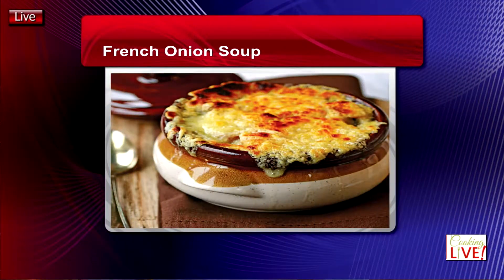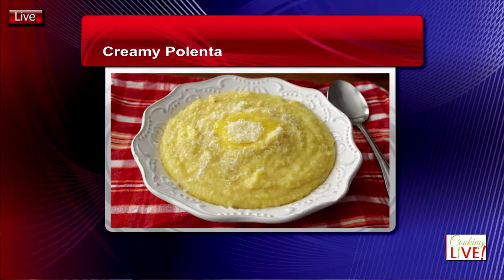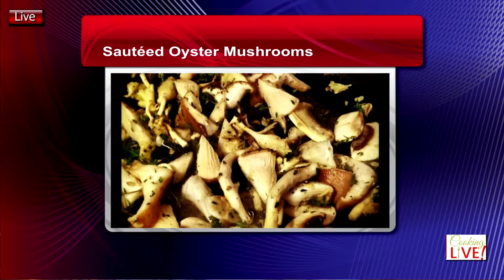Good afternoon everyone and welcome to Cooking Live. I'm Chef Patrice and I'm going to make you a better cook. Today we're making the perfect French onion soup, and we'll also do a little butchering — I can't wait to show you how to cut a lamb chop out of a rack of lamb. On the menu we're also going to have soft polenta, pan-seared arugula with sautéed oyster mushrooms.